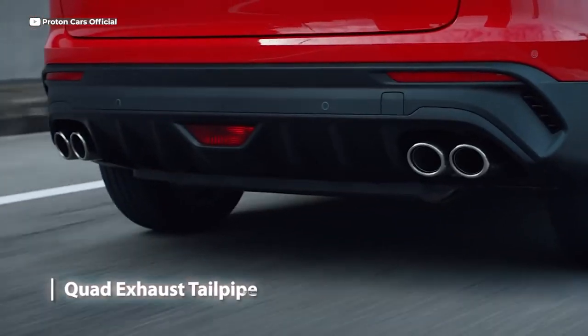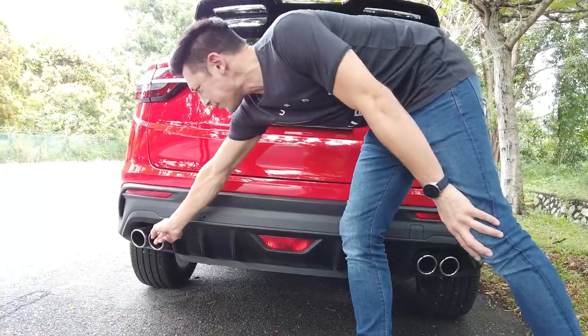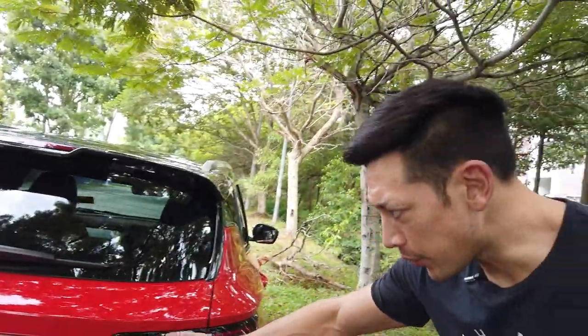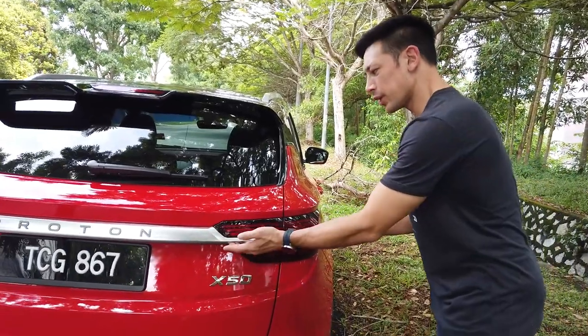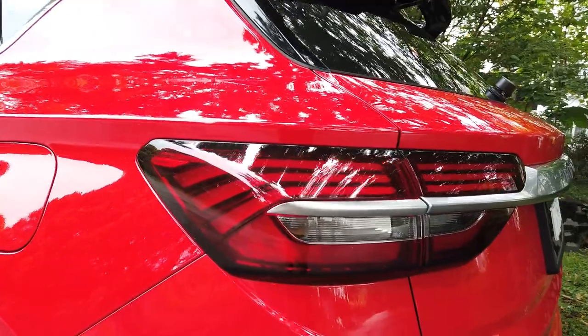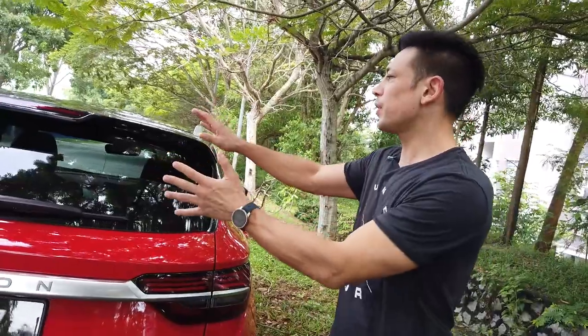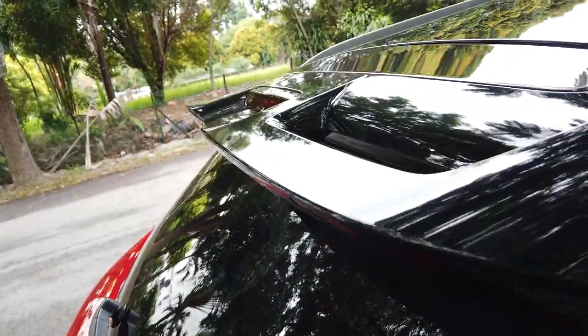These are four exhaust pipes, and they're all active — no dummy exhausts here. For the rear, we've got the Proton aluminium-looking bar, and that leads into the LED lights, which are very nice and futuristic. Above that, we've got a spoiler which is quite aggressive.